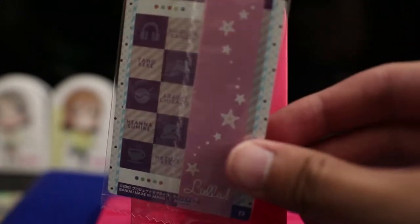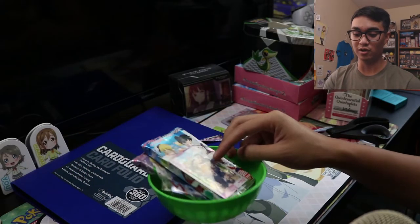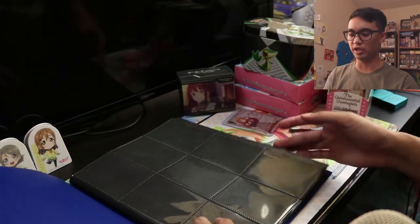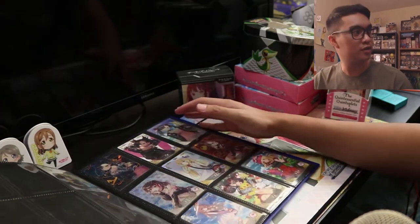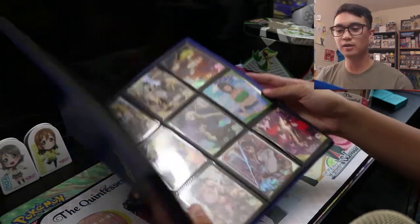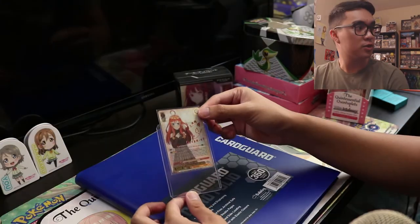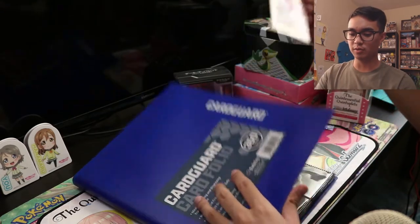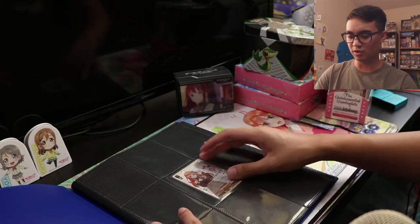I'm probably going to put this card at the front of this binder, once I get all the wafer crumbs cleaned off of it. Let's get started with this binder. As you can see, it's completely blank here, but I do have some Goddess Story cards right here. I also have some other cards in here, such as Mikasa right there. First things first, let's pull Itsuki out of the top loader and put her immediately at the middle of the first page.